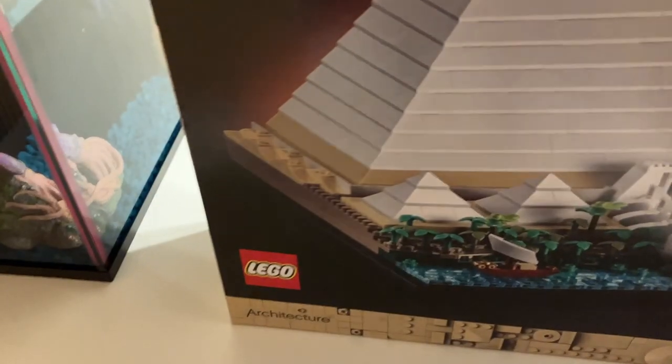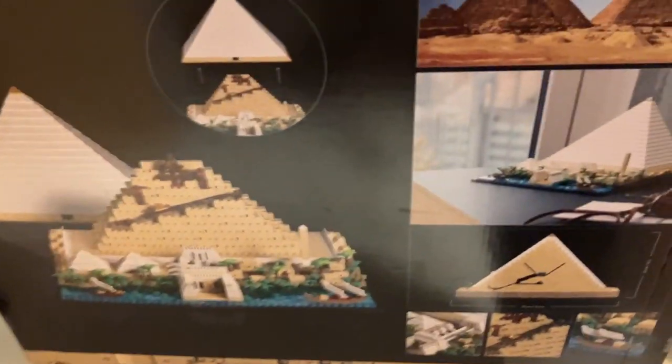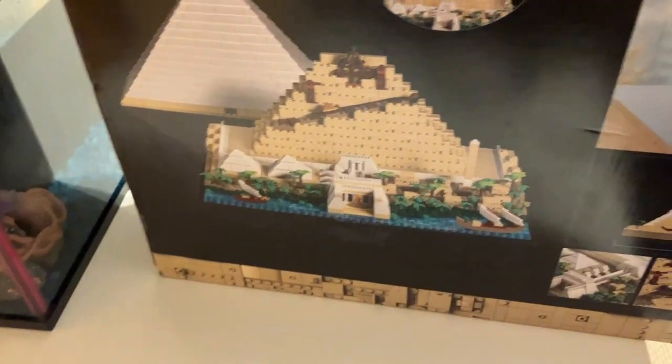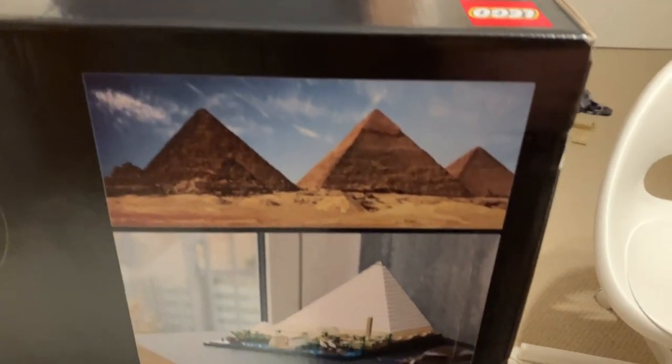On the back they show it very nicely. I think you can take off the top — it's showing that here. You can take it off and it looks like that, so that's like them building it, I think. They have some nice pictures here, and some pictures of the real pyramids nowadays.